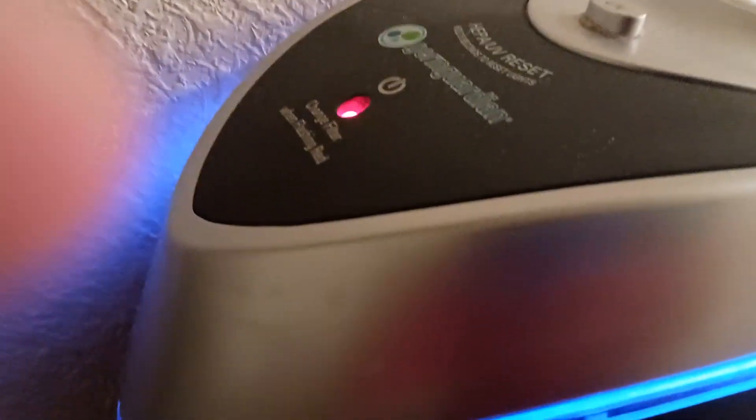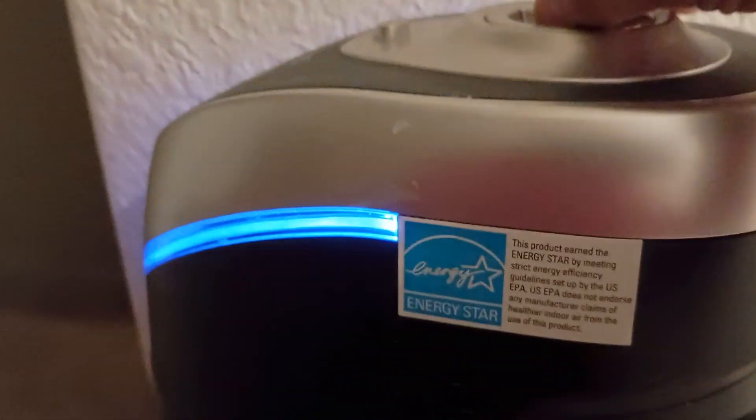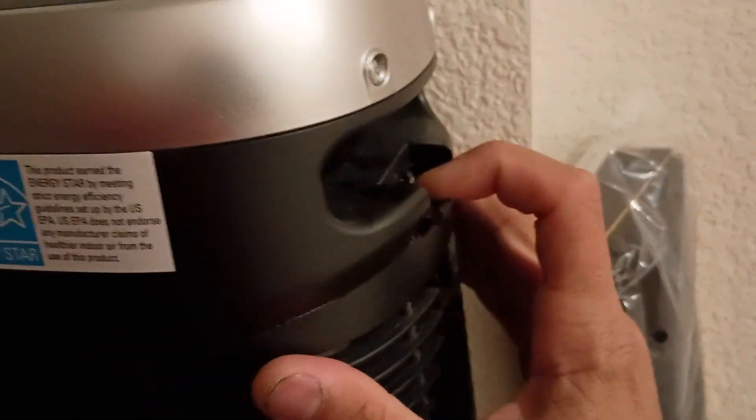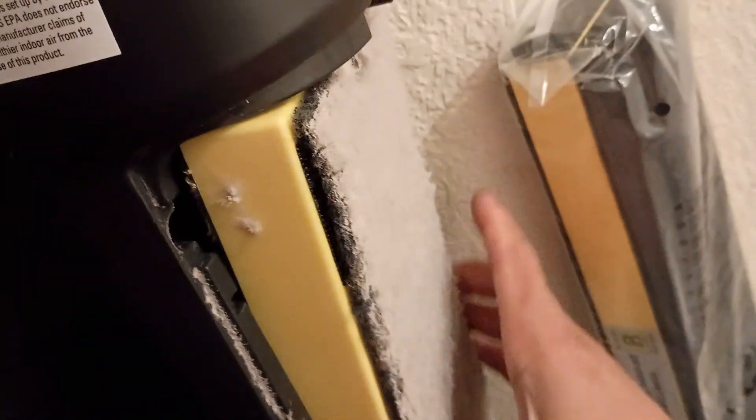I'm going to change the filter out on this. It's got a flashing red light saying to change it. So I'm just going to turn it off, pop the back open, and pull the old one out.